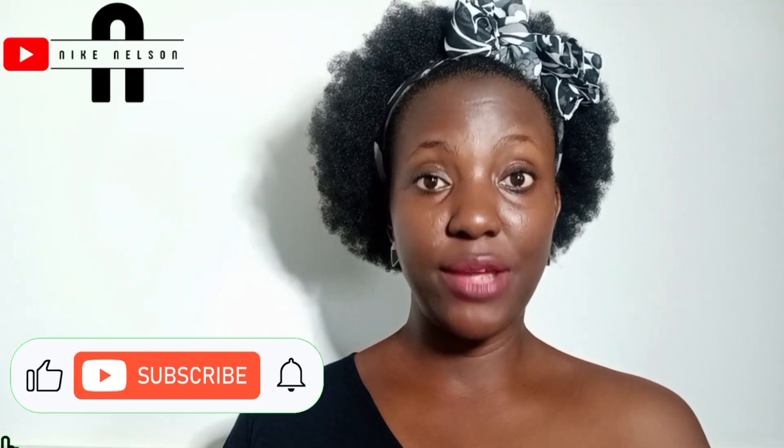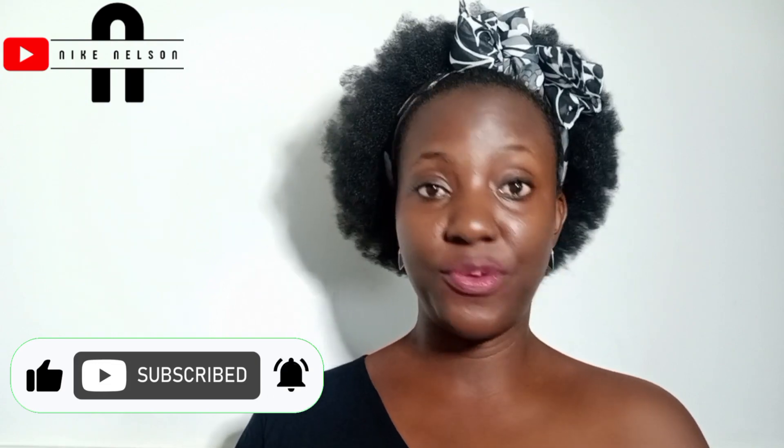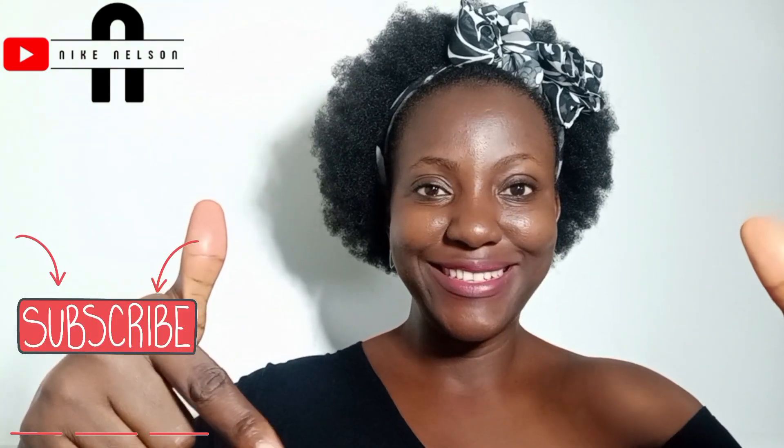Have you subscribed? Because on this channel you're going to be getting information on what you can use for your beauty and hair — you do not want to miss any of that, so go right now, click that subscribe button, like, share.